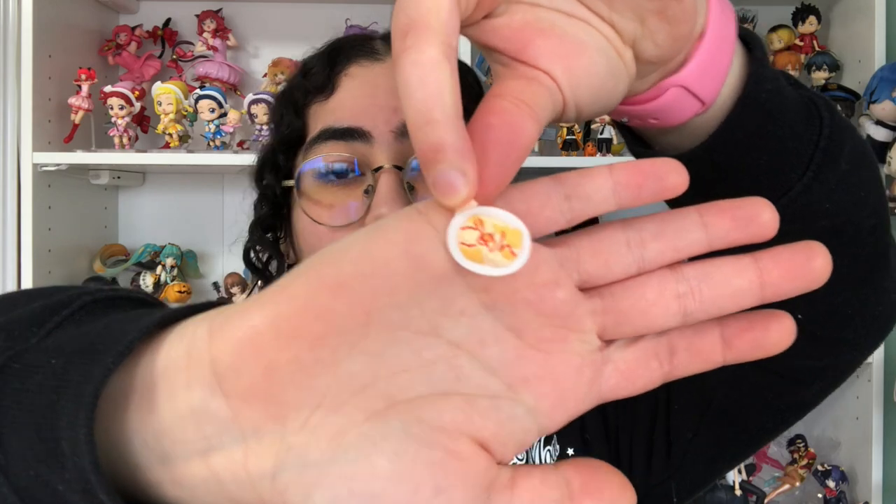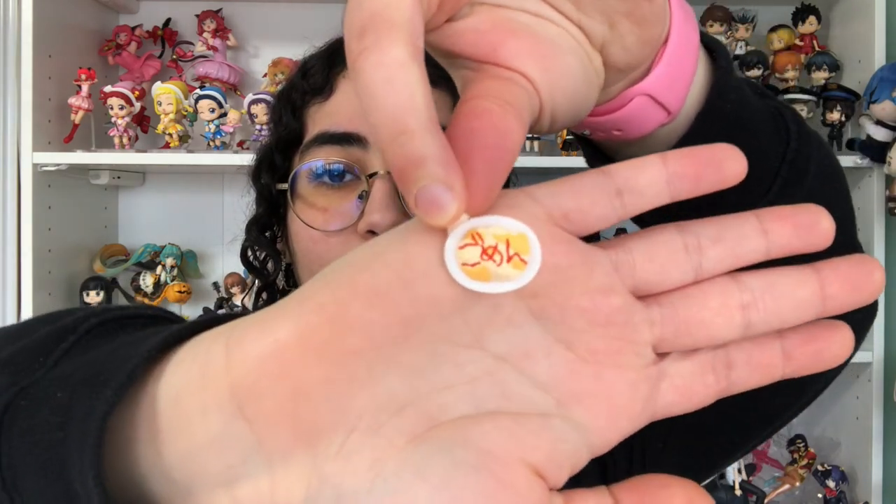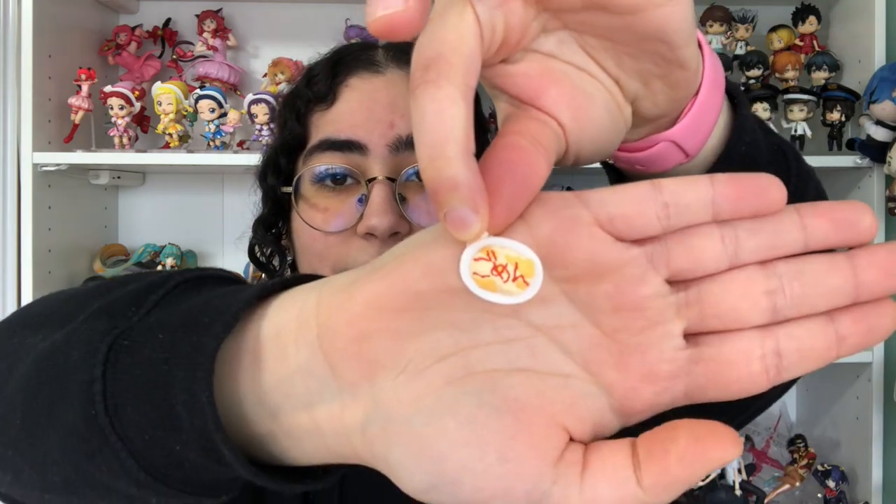So before I talk about what I think about this Nendroid, let's take a look at the other accessories she comes with. First up we have her mess of an omu rice. If you can't really see what that says, it says 'gomen' — or sorry — in ketchup, because she's not a perfect cook, clearly.